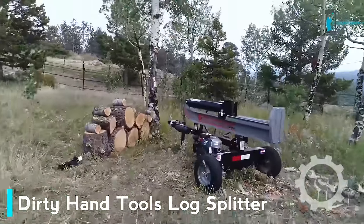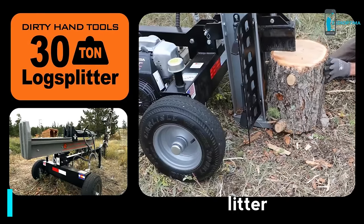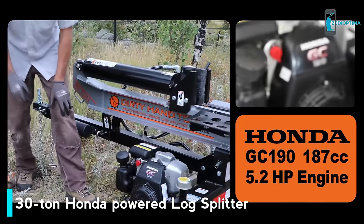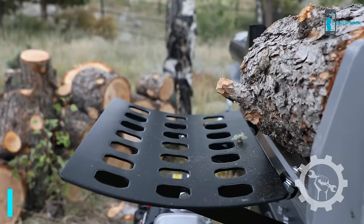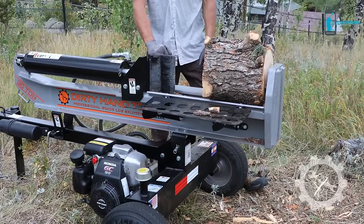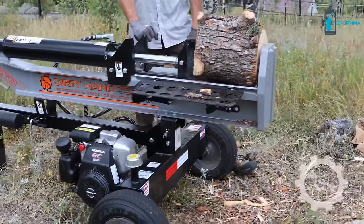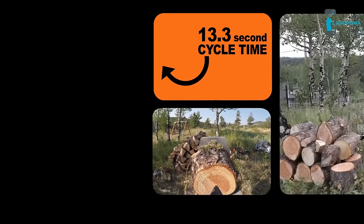The Dirty Hand Tools 30-Ton Log Splitter is the newest in our long history of professional log splitting solutions. Backed with a 5.2 horsepower Honda engine, this 30-ton log splitter is a no-hassle modern solution to splitting firewood quickly and easily. The two-stage 15 gallon-per-minute hydraulic pump will allow you to split the most daunting of wood piles in no time at all, with a 13.3-second cycle time.